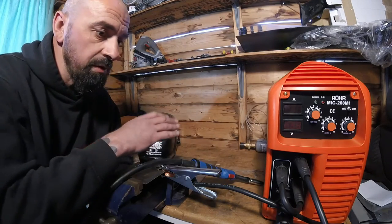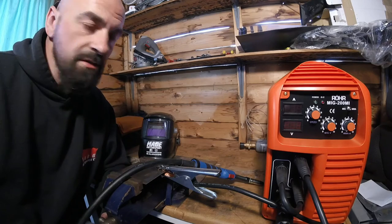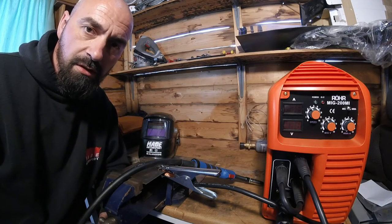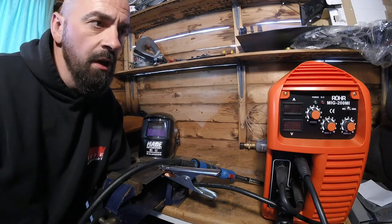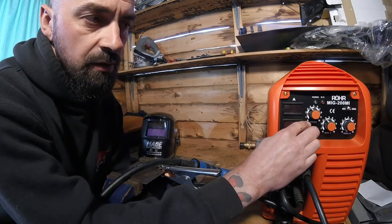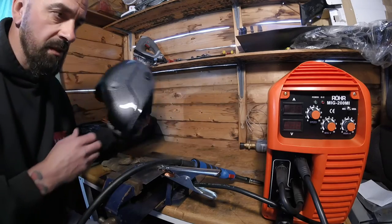Everything is set up: gas bottle plumbed in, mains in, gloves on, welding lid ready, metal secured. I had a quick look at another video — Joshua Delisle's review of this welder — he was using thicker steel and higher settings. I've dialled back to 4 on wire speed and 4 on voltage for this thin half-millimetre sheet, and we'll work up from there. Right, no time like the present.